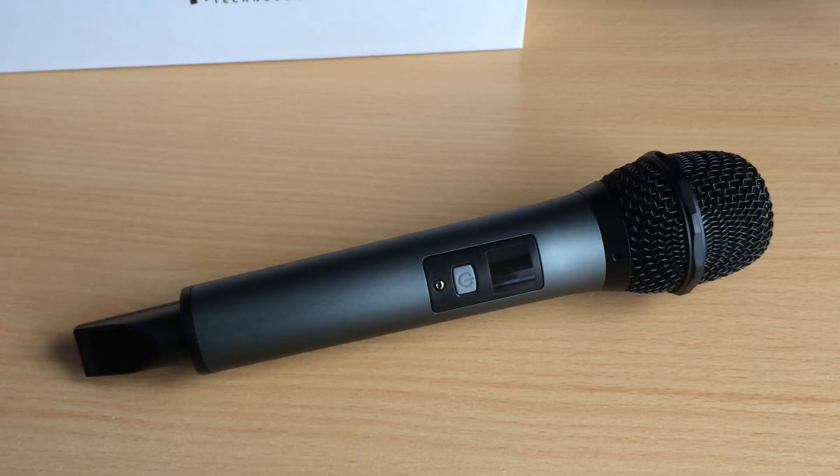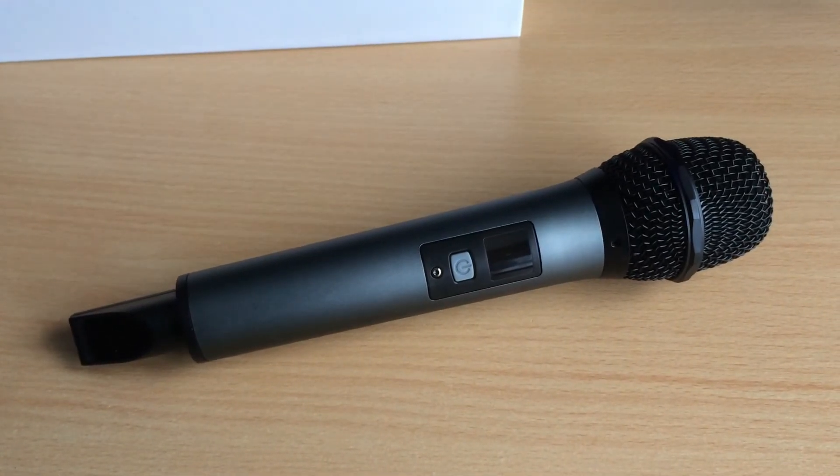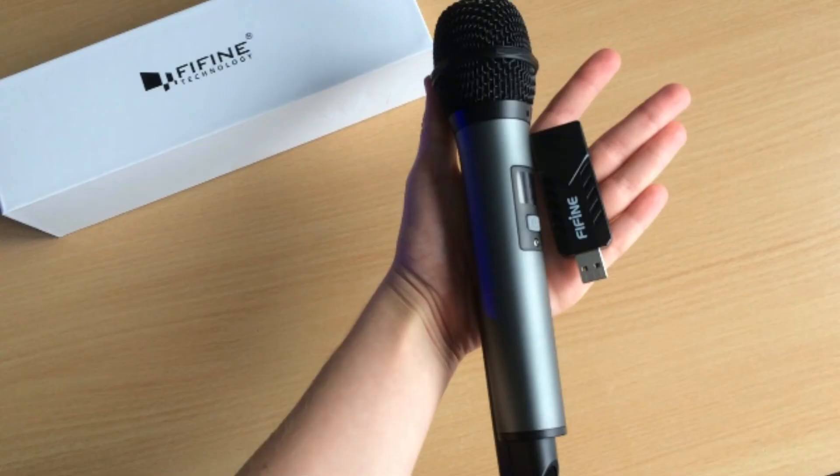The only reason you might want to think about purchasing a stand or an arm is generally if you're recording YouTube or doing a live recording where you cannot hold it whilst doing whatever you're doing on the computer. Otherwise this microphone is absolutely fantastic. If it had a micro USB charger that'd be great, but otherwise I 100% recommend you get this microphone — even if you're not looking for a wireless microphone, it's probably worth considering because wireless is the way to go.